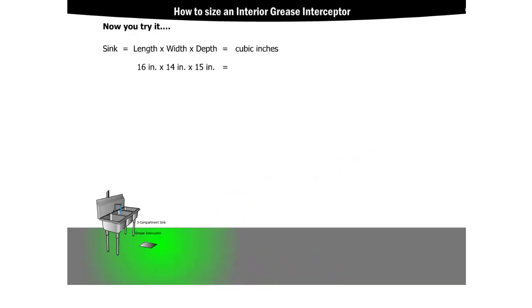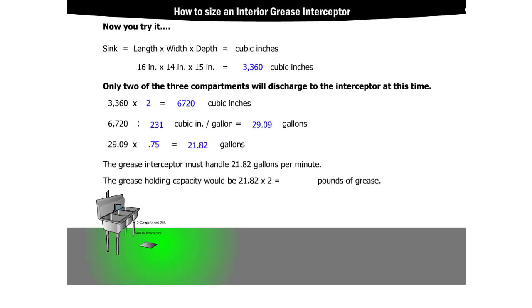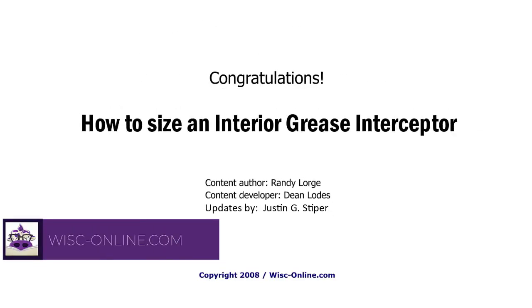Now you try it! Follow along and see if you can figure out the minimum flow rate and capacity needed for an interior grease interceptor connected to the following fixture. Congratulations! You have completed how to size an interior grease interceptor.